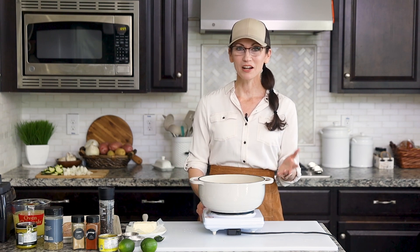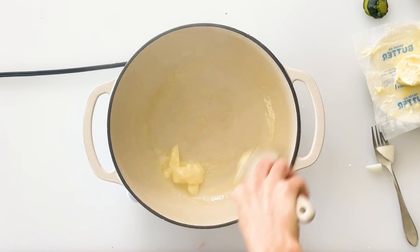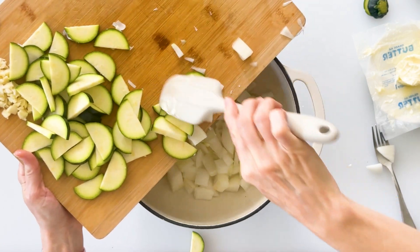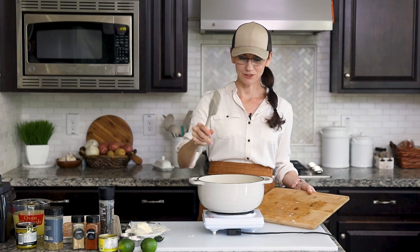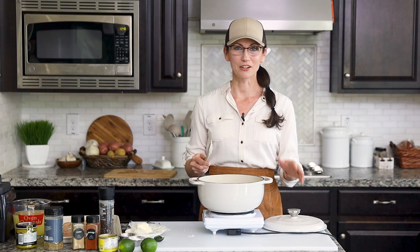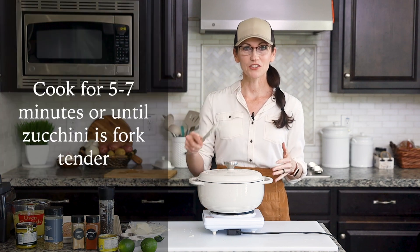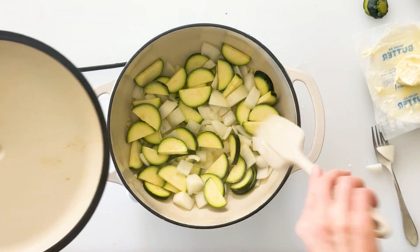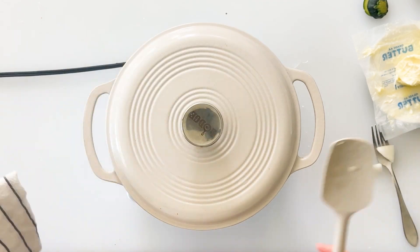We're going to begin by heating our pot to medium-high heat. I'll start by dropping in a quarter cup of butter and let it start melting, then we're going to add in our chopped onions, zucchini, and garlic and give those a quick stir so they're well combined. We just want to cook this down until our zucchini and onions are nice and soft so we can blend them together. I'll put on the lid and come back to check it after about two minutes, giving it a stir every minute or two. It will probably need about five to seven minutes until they're completely soft.